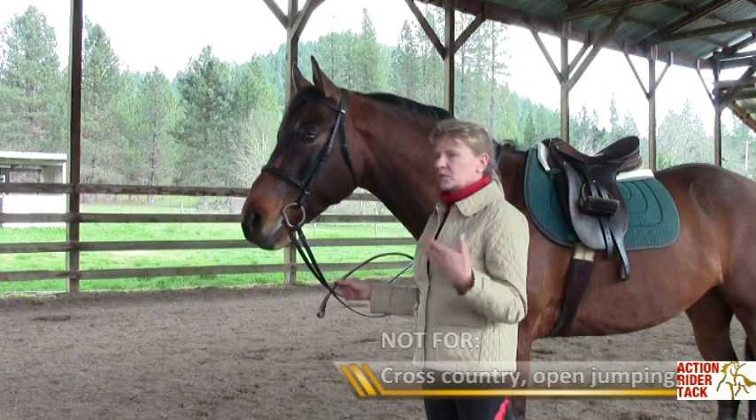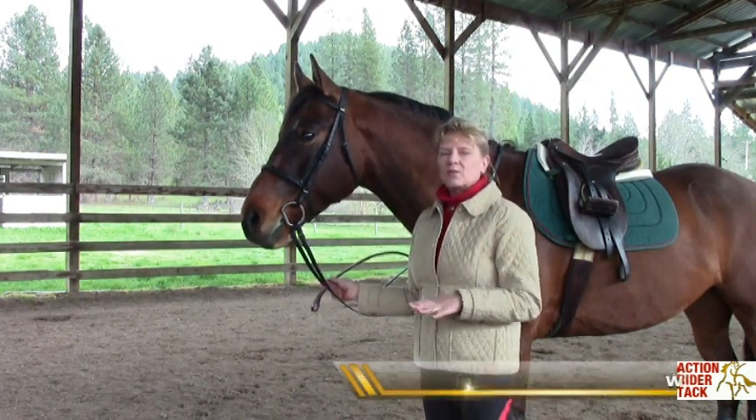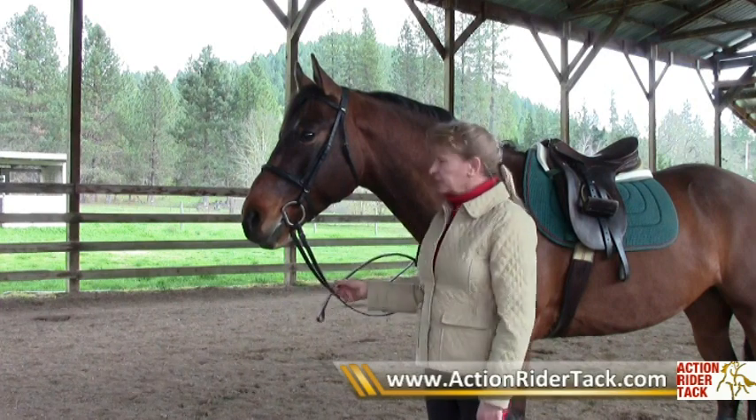So for cross-country, open jumping, jumping the big jumps, or trail riding, a running martingale is much more safe.